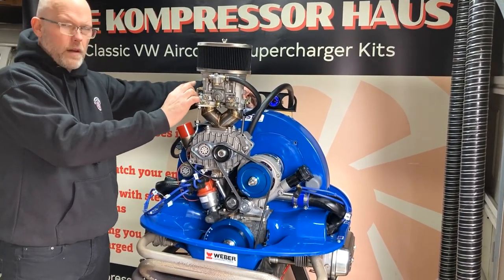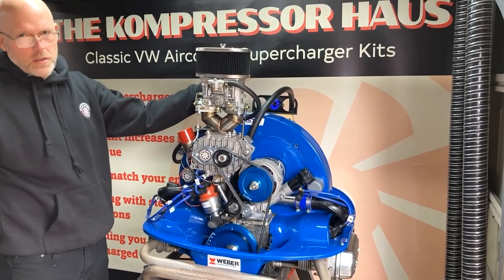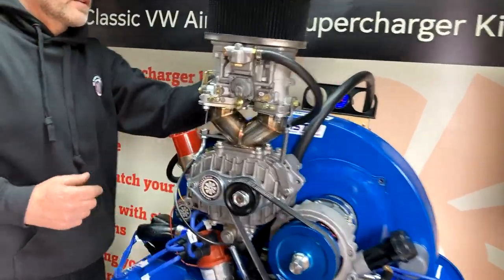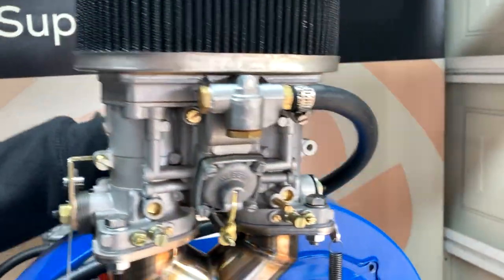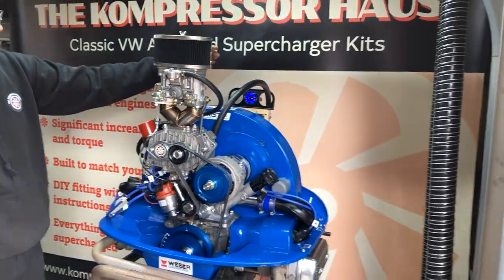Put the fuel on, ignition on, squirt a bit of fuel - give it about four pumps or so. With these carburetors, remember there's a choke mechanism on the back. You can see the choke mechanism there - you will get a choke cable in your kit for that, so you'll need to fit that.